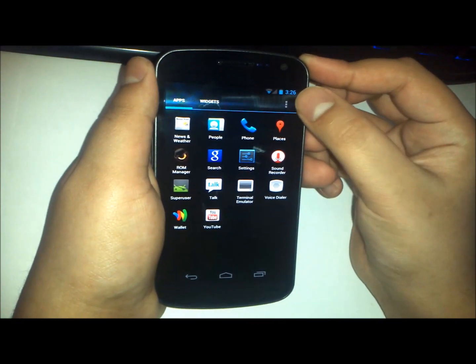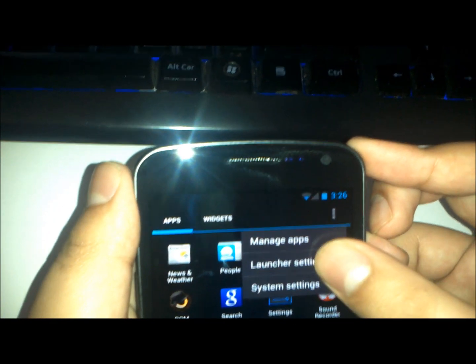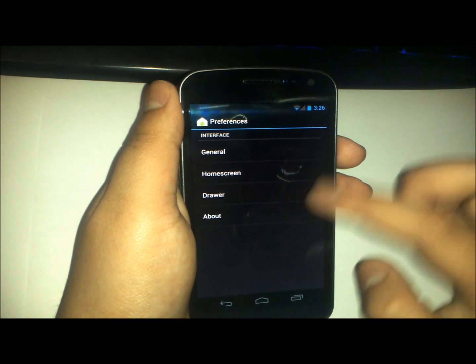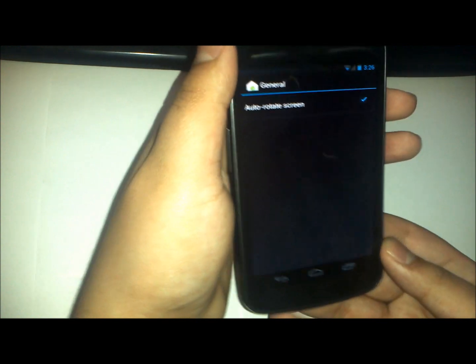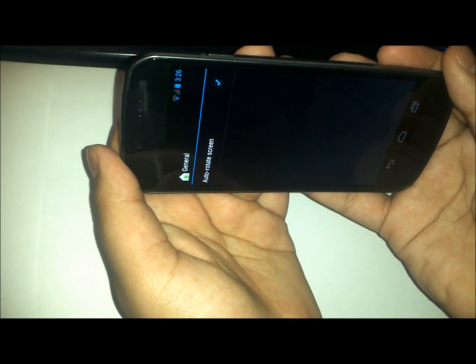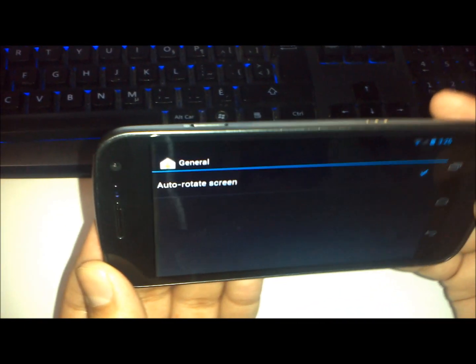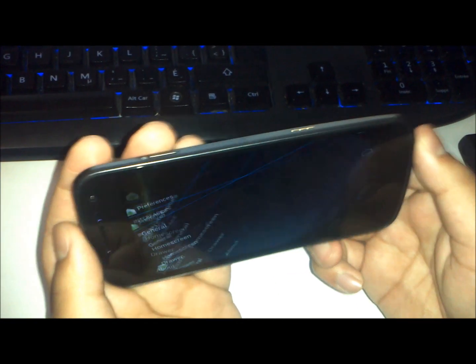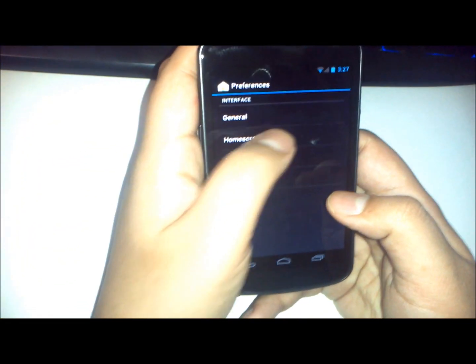The developer has also changed the top button here — instead of going to the market, you can actually manage your apps and go straight to the launcher settings. This launcher is made by the developer, Donique, and I have to say he did a really good job for the first launcher he has done. The ability to rotate is there, though it is slightly on the slower side, mainly because this feature is not hardware accelerated, but I'm guessing in the future he will improve that.